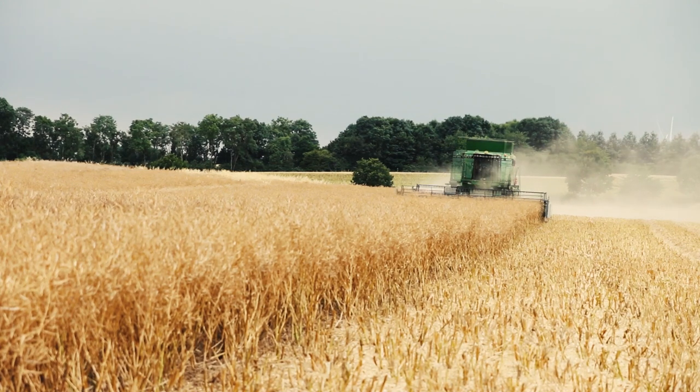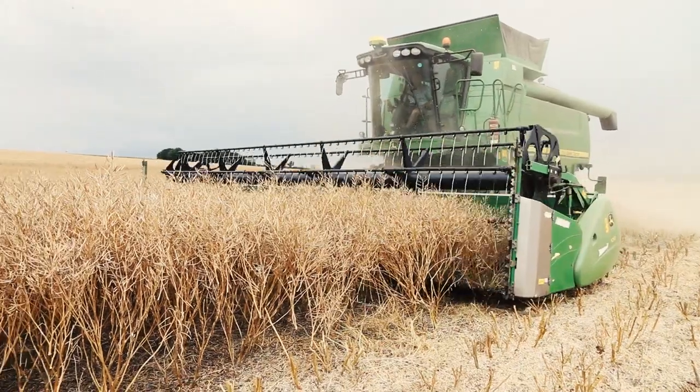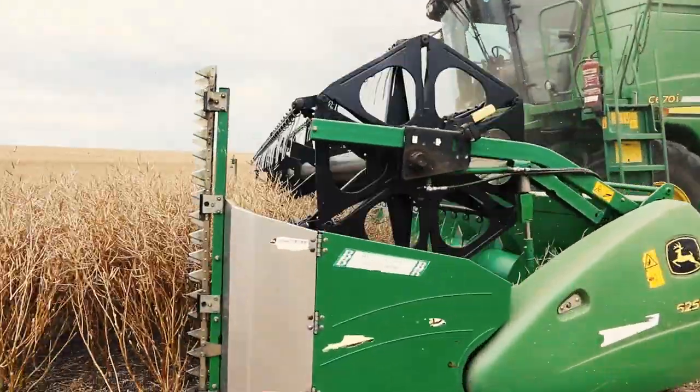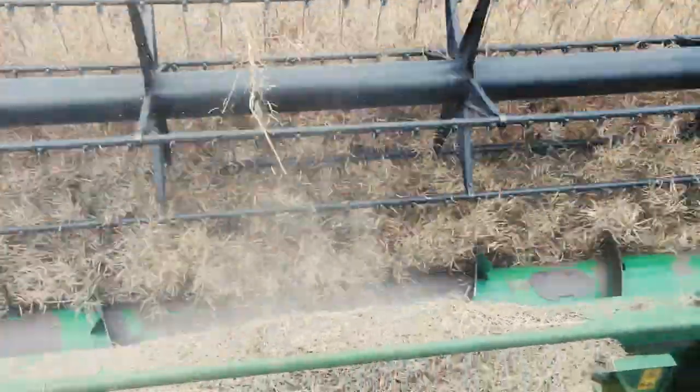When we harvest our rapeseed, we leave the stubble and straw in the soil to improve organic matter and give food to the worms and organisms in the soil. This helps us to lock more carbon in the soil in a process called carbon sequestration.